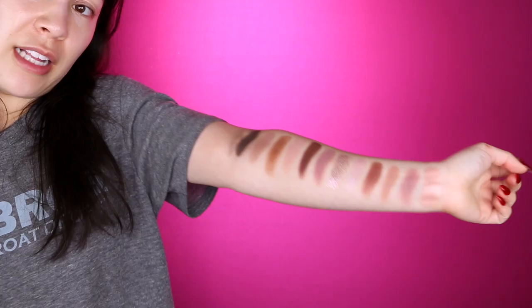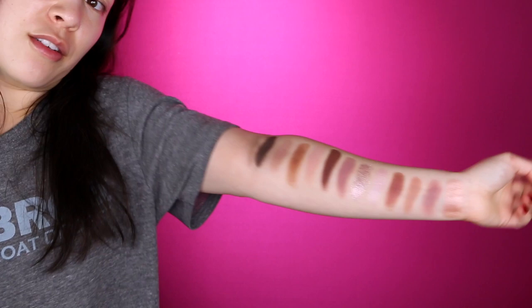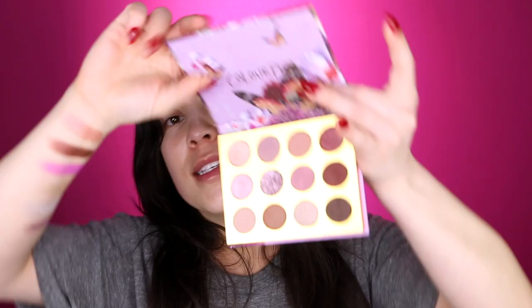I am guessing this palette is around $18. Every single color swatches beautifully — super wearable shades. I love purple shadows, so this speaks to my soul. Those are all the most wearable purples ever. Purple looks so good on so many eye colors too. If you have brown eyes, purple really makes them pop, which is probably why I like wearing it so much.